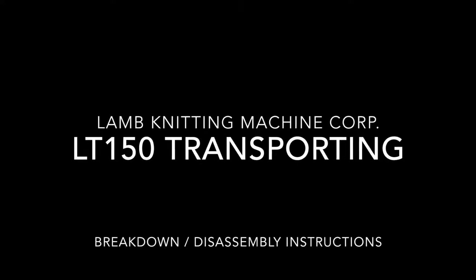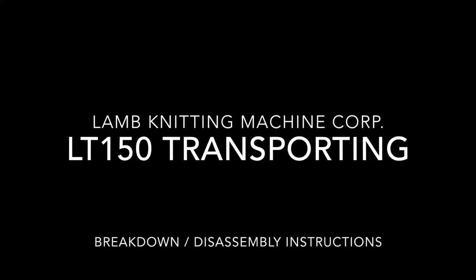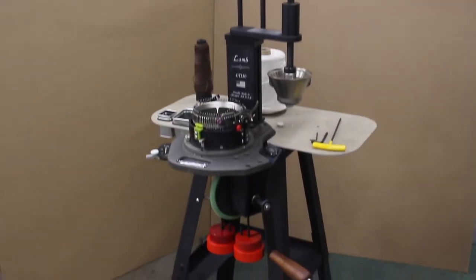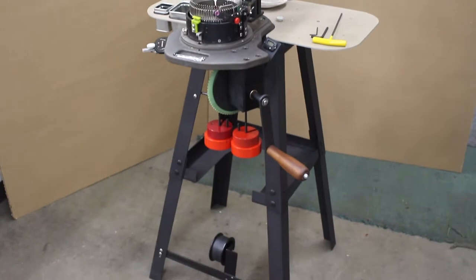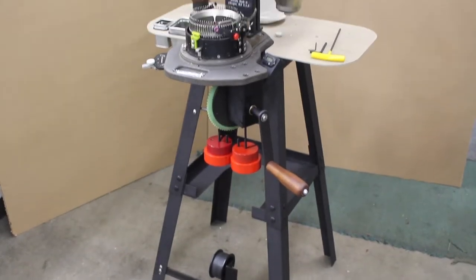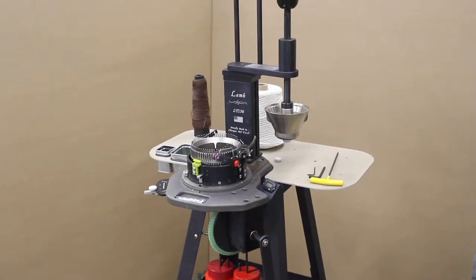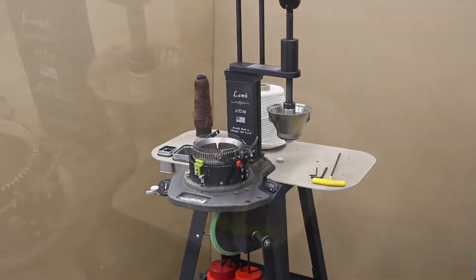This video will demonstrate how to break down your LT-150 for transportation. This video assumes that you'll be transporting your LT-150 in your vehicle. Do not use these instructions if you're shipping your machine using a shipping company such as UPS or FedEx.